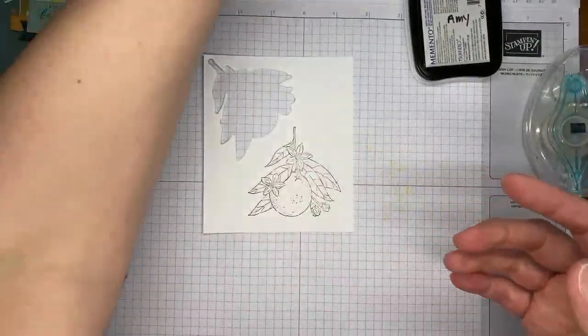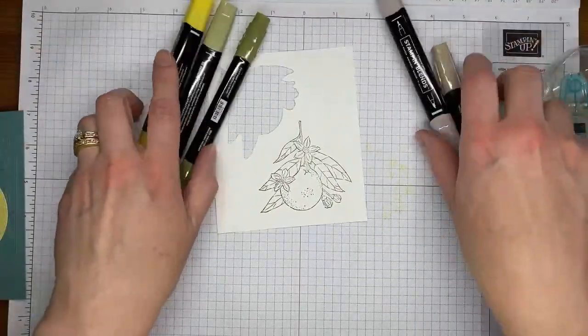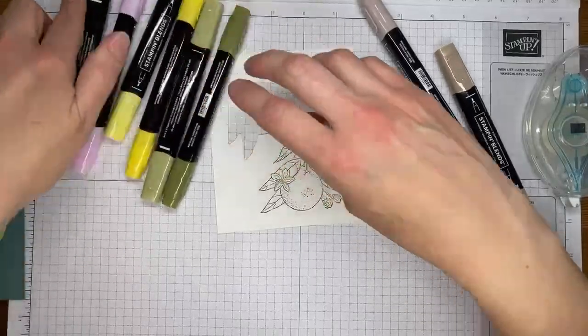We're going to ink up the image from the Citrus Blooms stamp set and make sure I've got a good solid inking, then take it and stamp it on Basic White cardstock. Looks like we got a pretty reasonable image, and then I'm going to pull in a bunch of Stampin' Blends markers and we're going to do a little coloring.